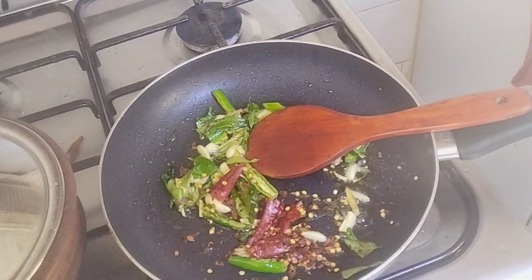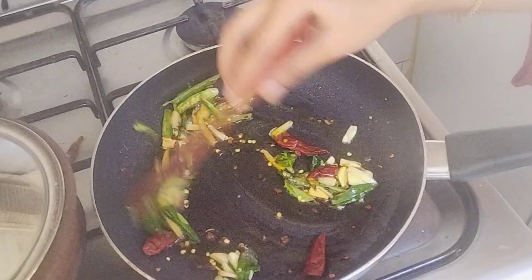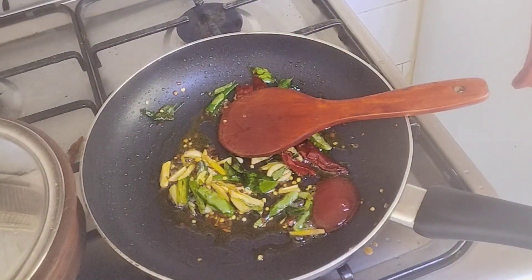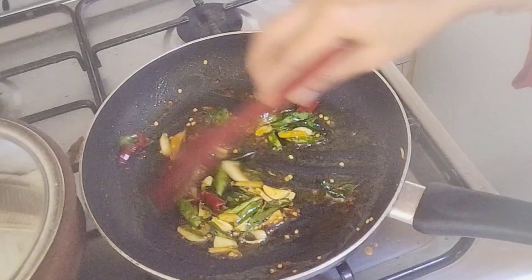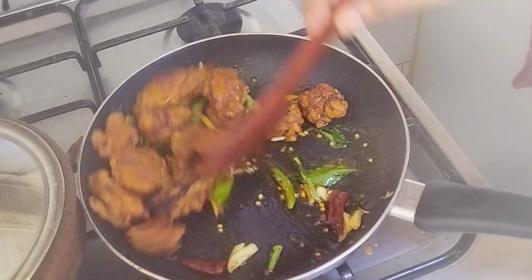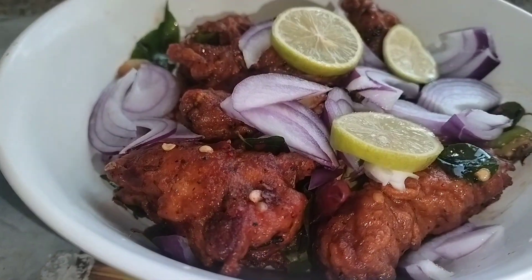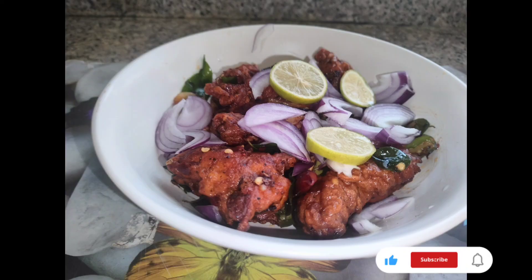I am going to cook the chili sauce with a tablespoon of chili flakes. Put 1 tablespoon of ketchup in the pan and mix it on low flame. If you like this video, please like, share, and subscribe and support the next video.